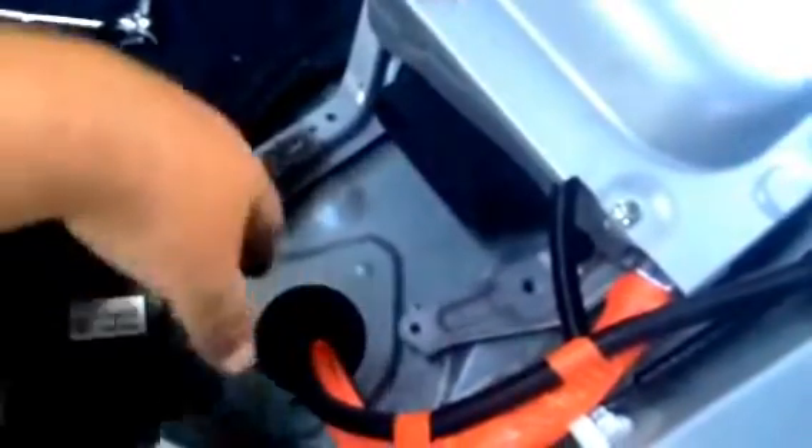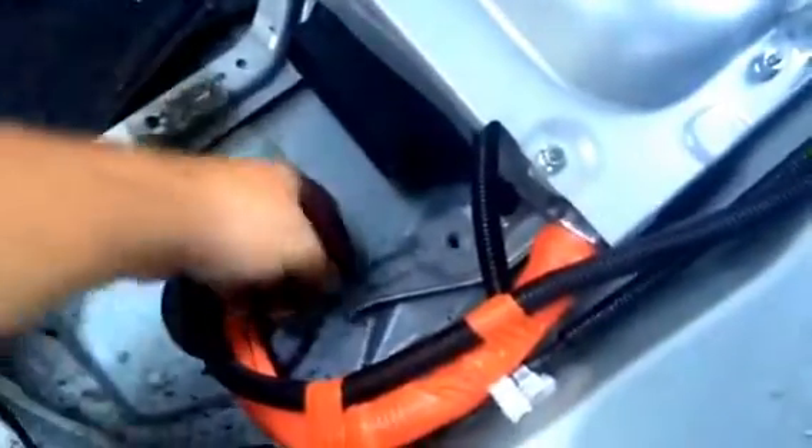There was also a bolt right there which we removed, and two more bolts in the front holding it. As you can see, they're on the floor — I mean nuts. There was one more over here. So pretty much we got the battery unscrewed, not disconnected.